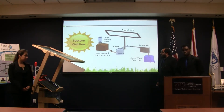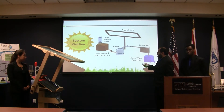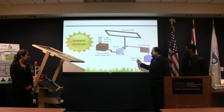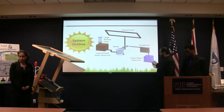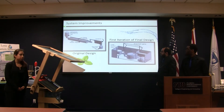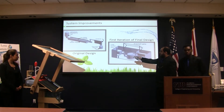This is our system outline. Here you can see we have a large particle filter, a large reservoir for unclean water, the Fresnel lens, a boiler, condenser, and a reservoir for clean water. These are just our ideas — that was already the original design.